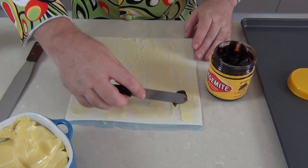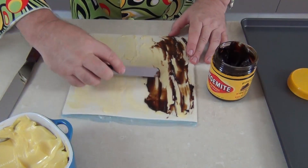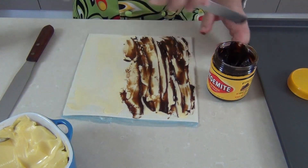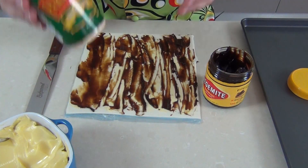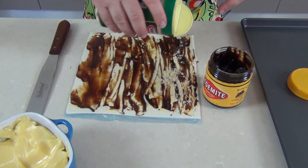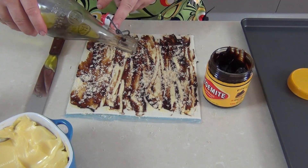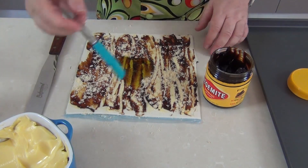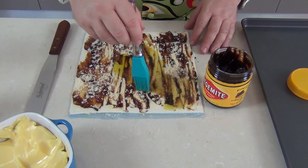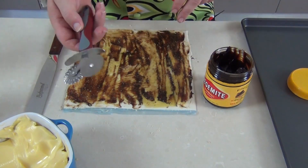Now with our Vegemite — for those of you that are not in Australia, apparently you can get this on Amazon so you'd be able to try it overseas. We're going to go straight over the top with however much Vegemite you like, not too thick but spread it evenly over the top of the butter. The next thing to go on is a little bit of powdered Parmesan cheese, just sprinkle that modestly over the top. Then we're going to take about a couple of tablespoons of olive oil, put it in the middle, take a silicone brush and spread the oil over — it will just keep these Twizzlers lovely and moist.